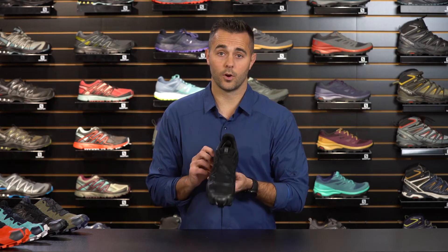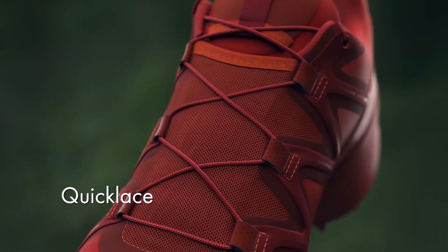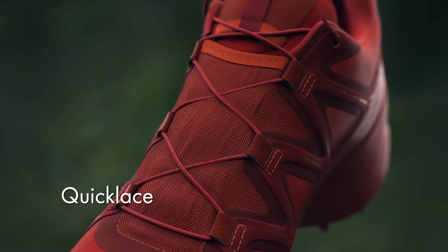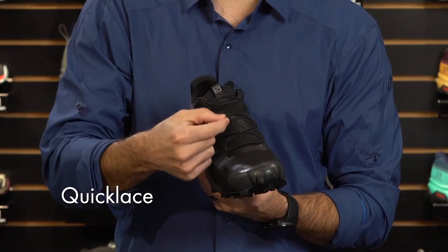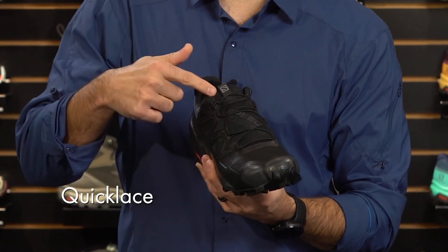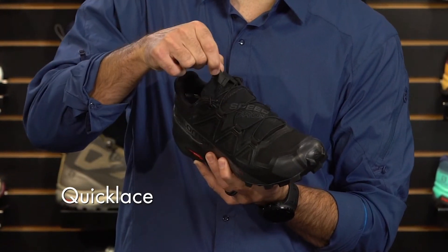This shoe is also equipped with our Quicklace technology. Quicklace is four times stronger than a traditional lace, so you don't have to worry about these breaking when you're in the backcountry. For convenience, we've actually created a lace garage inside the shoe where you can stuff the lace lock as well as the excess lace.